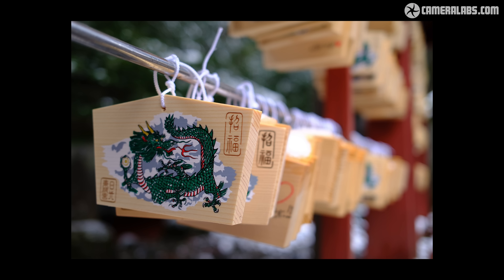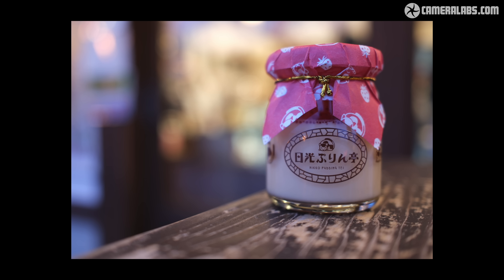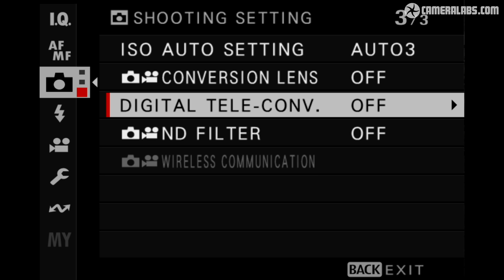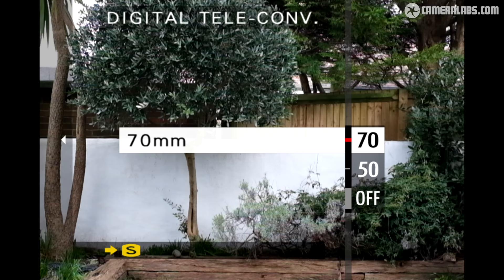Get close to your subject, open the aperture, and it's possible to achieve some really nice blurring effects in the background. The mild wide coverage is great for general-purpose use, but if you want a tighter view, the 6 offers two digital teleconverter options: one delivering 50mm equivalent, and the other closer to 70mm for a short telephoto effect. Both modes are simply cropping the image, and while the X106's higher resolution does provide more latitude for cropping, the two teleconverter modes still only leave you with 20 or 10 megapixels respectively.